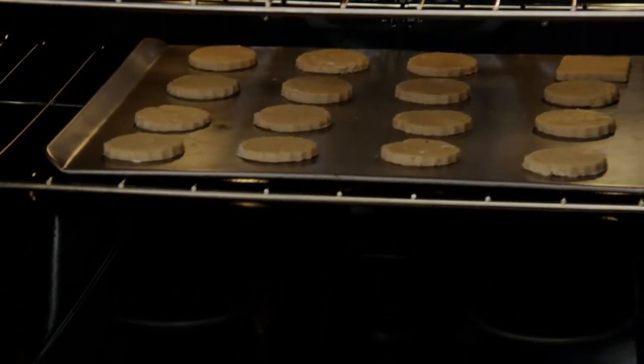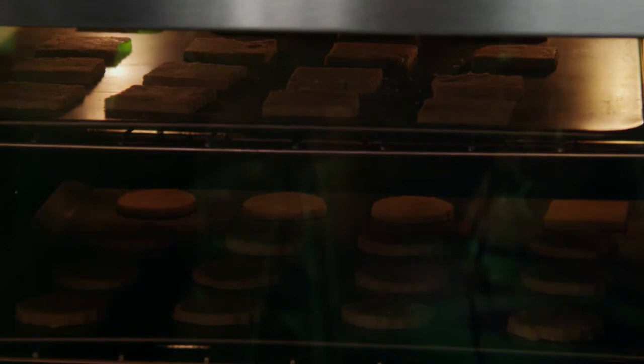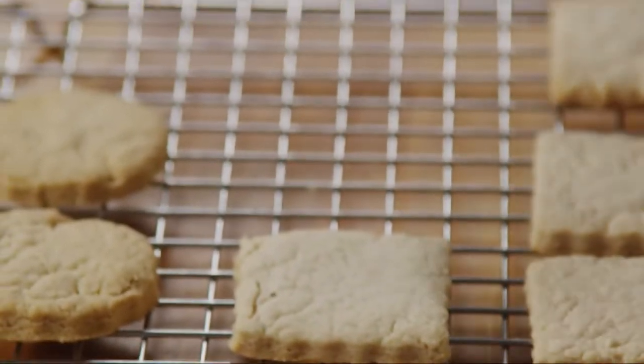Bake the cookies until the edges just begin to brown — it'll take about 12 to 14 minutes per batch. If you're baking two sheets at once, rotate them halfway through to ensure even baking. Once they're baked, move the cookies onto a wire rack and let them cool completely.